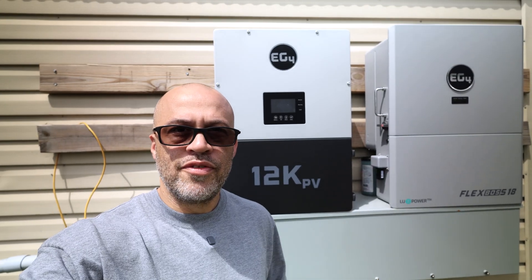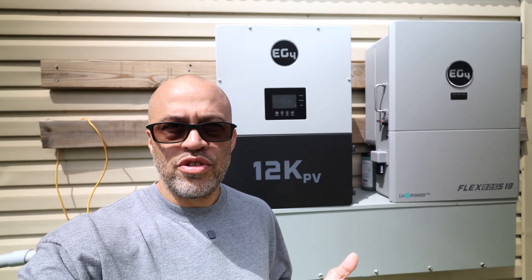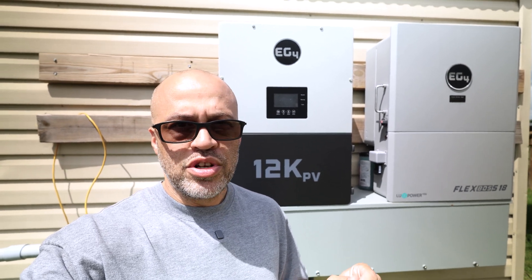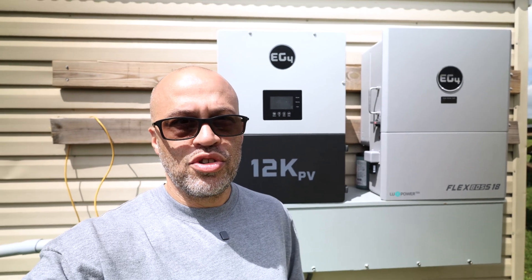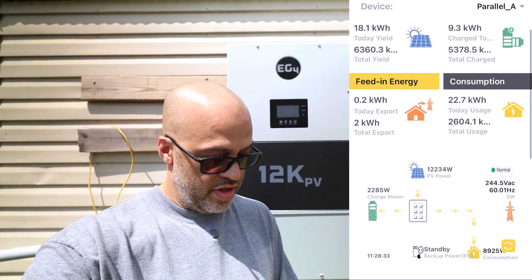We're going to be doing some testing with the grid boss — some max load testing with grid assistance and with off-grid mode. Going to be using the Flex Boss 18 and 12K PV. Basically what I'm going to do is pull up my phone, start a screen recording, start some loads on the house, start my car charging, and try to get over the maximum wattage for these two inverters and see what happens — does power turn off, or does the inverter put out max power plus some grid input? That's what I'm pretty sure should happen, so let's go ahead and do some testing.